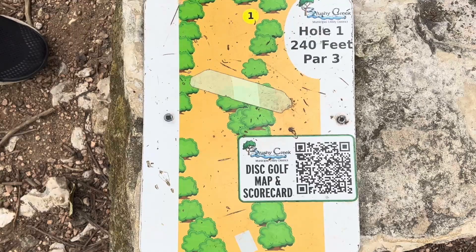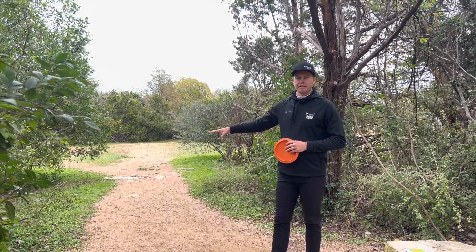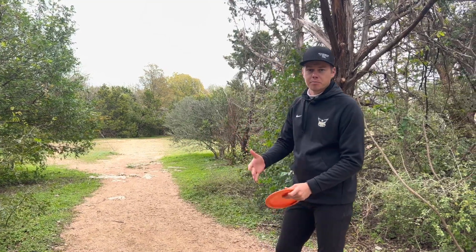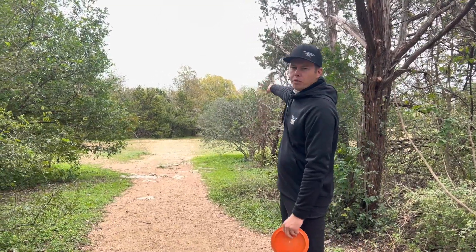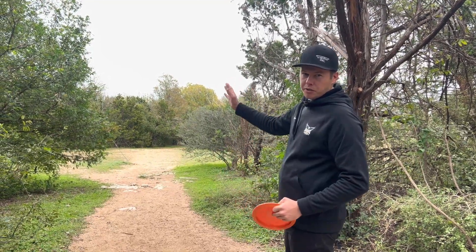I'm excited to run some aces out here at Cat Hollow and try to score low. Hole one is a par three at 240 feet, and like a lot of holes on this course it's going to be blind off the tee. If it's your first time playing here, it's a good idea to walk to the corner and get a feel for where the basket's at so you can triangulate the angle you want to throw at.